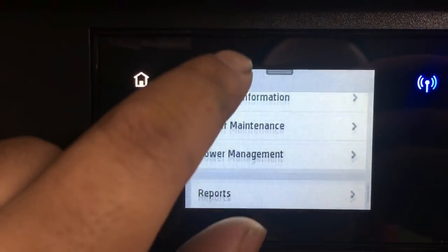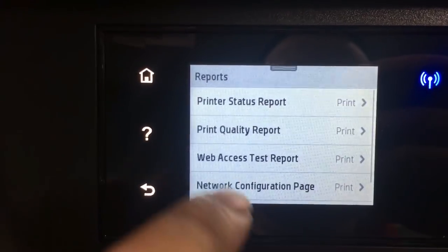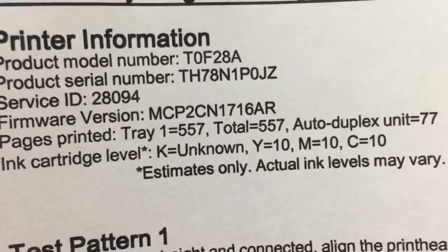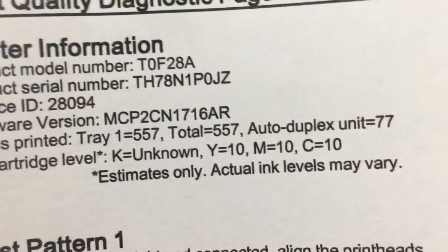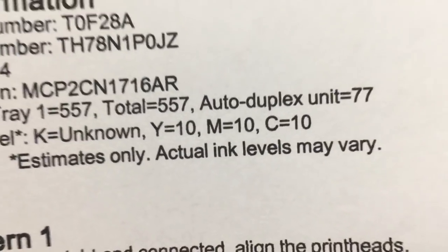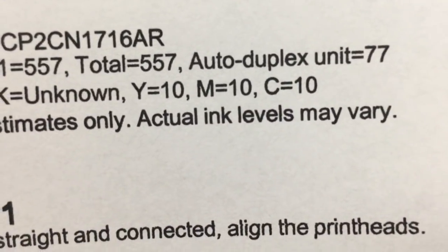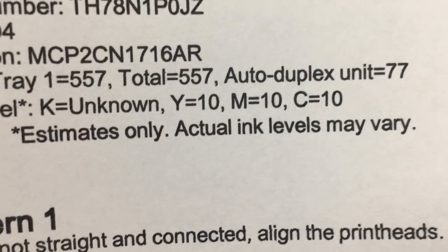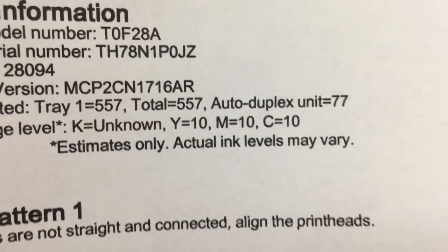We printed about 200 pages — now we're at page 557. The printer still thinks the ink level is the same as before: 10% of yellow, cyan, and magenta. Therefore, we can just refill and print forever. Keep an eye on the printout and just add ink as needed.